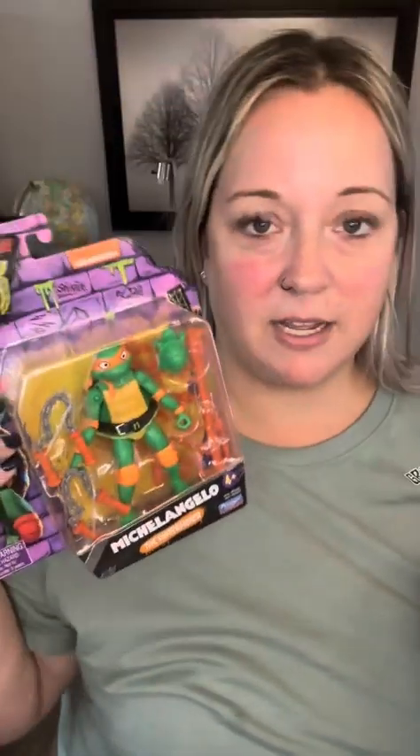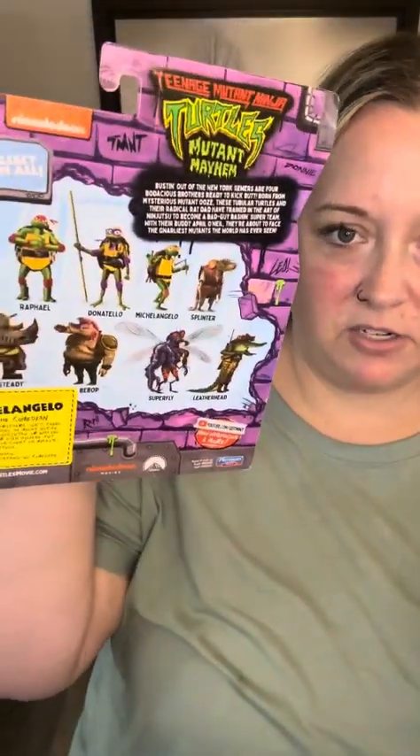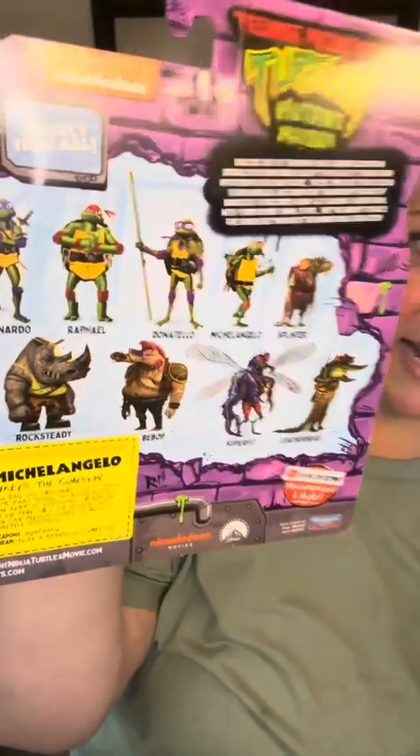Looking at all the different accessories he comes with. We're gonna come back in a moment — I'm gonna open this up. It says not for children under three. And look at this — this is all the different characters you'll eventually be able to collect. There's some of these I didn't even know about. Donatello is way skinnier on this version than I remember growing up. Caden is dying for me to open this, and so is Kira apparently — she's playing with the box and everything.